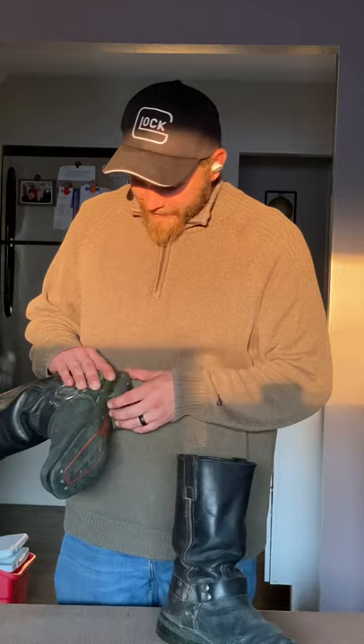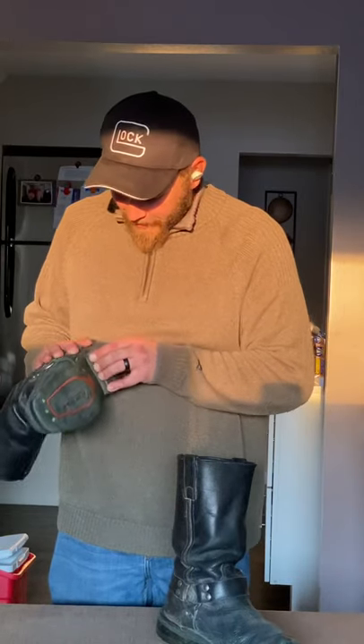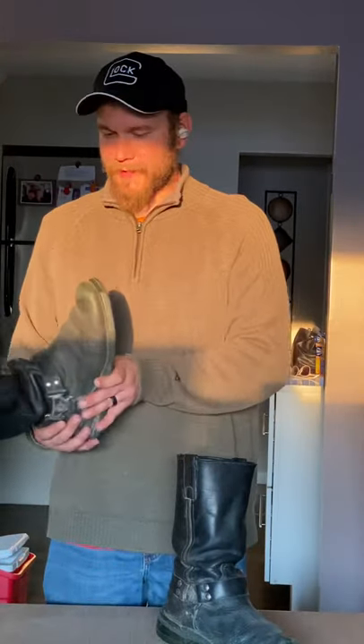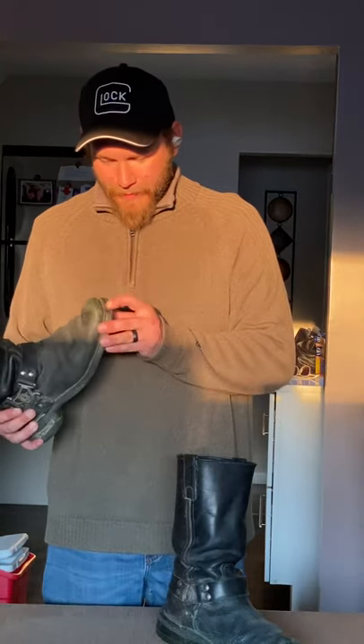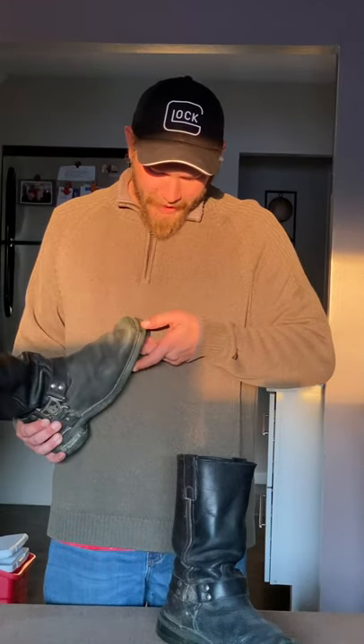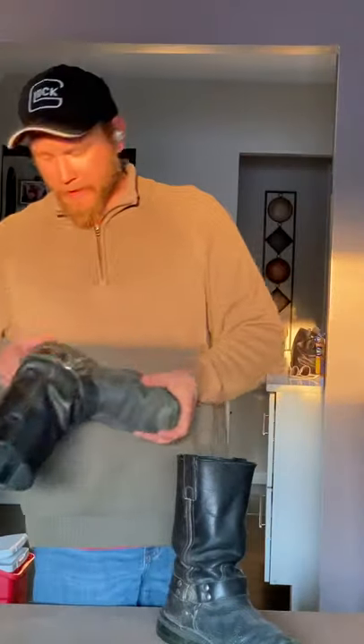The only thing I can say good about these boots, other than the fact that I got them from my uncle, is that this heel is glued on and my cobbler thinks he might be able to put a new heel cap on these, so I can at least get another year or so out of them before they're pretty well trashed, or just kind of put into the memory of my uncle.